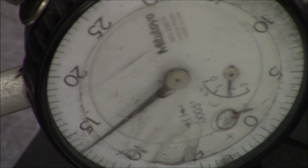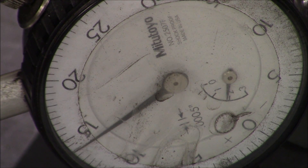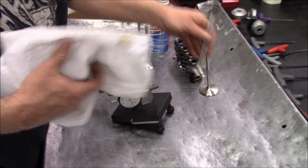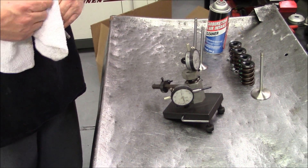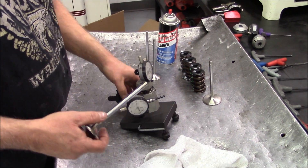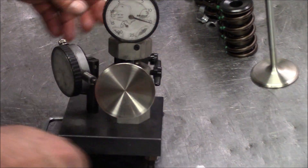Okay, actually it came in. We've probably got about five-tenths runout, which is acceptable. You said that valve could have gotten out of whack maybe from the seat having as much runout as it did.